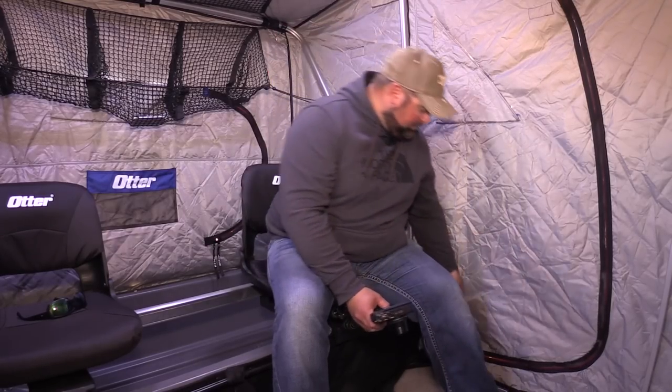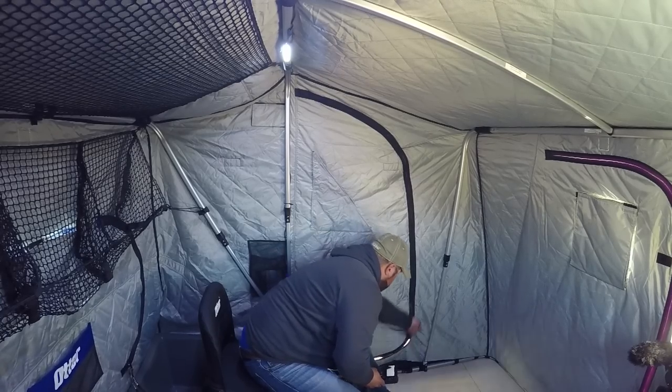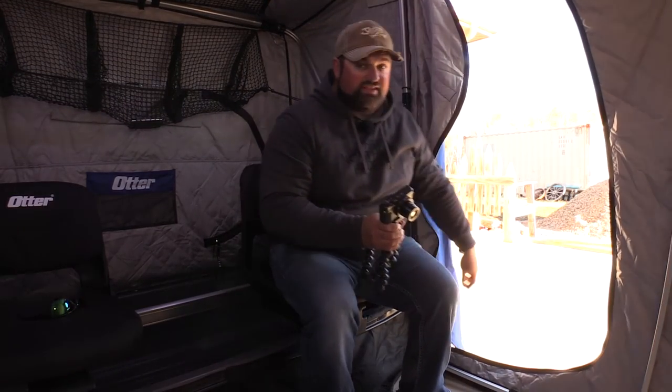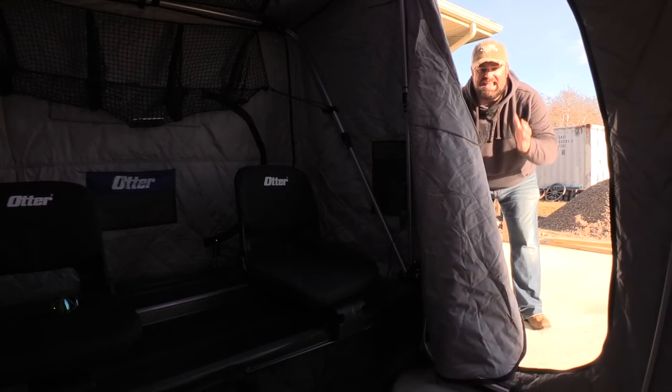This is going to be so much easier for myself and probably for a lot of people out there. You know how it is when you get everything all set up — you're constantly stepping over something, whether it's the buddy heater, the cameras, or your flasher. You can have everything set up whether it's one or two people, and now when you need to step out to check a tip up, chat with somebody, or relieve yourself, it's a simple step right out the door. How handy is that? This is going to be a complete game changer for me this year.